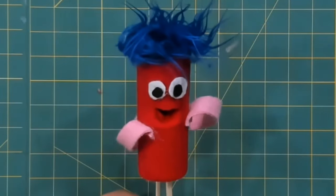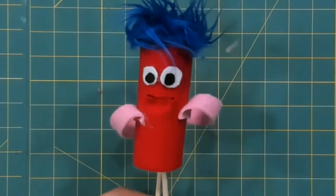And there he is! So that's our little balloon goon. Not only can he talk, but he can also dance like a balloon goon.